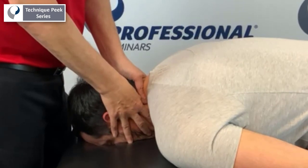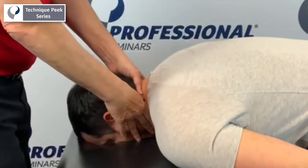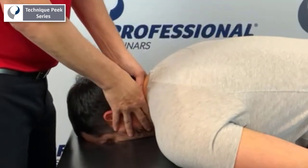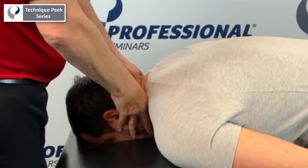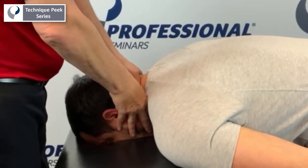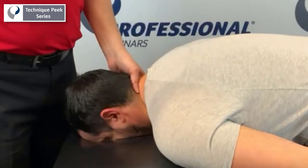I can do my glides in that position. If I want to get a little bit more specific and more detailed, I could do a PA and add a little bit of a side bend, or side glide, to it. As I push through there, you'll feel it get a little bit stiffer. It's a nice way to get more specific to that joint.